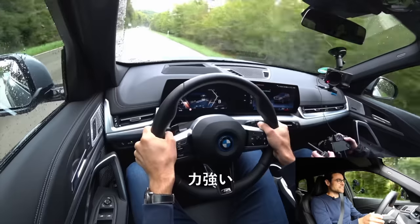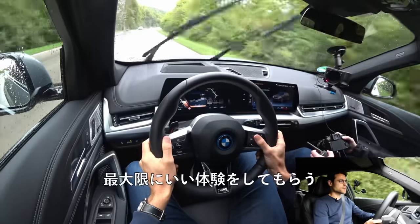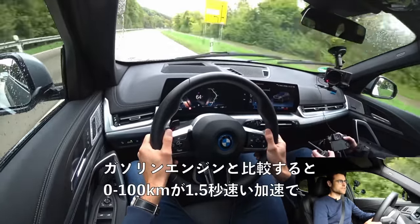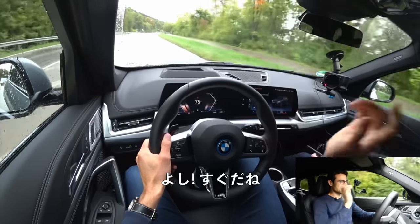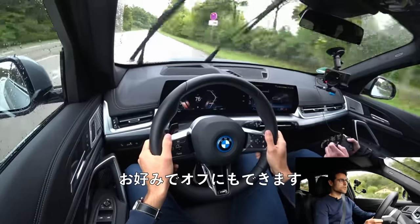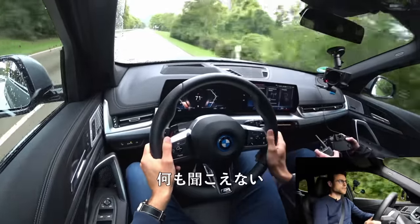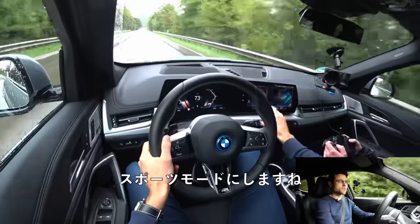That's the acceleration — really strong. The instant torque with this one — 1.5 seconds faster in the acceleration figure compared to the petrol engine. Like 45 to 70 kilometers an hour — flop, that's it, super quick indeed. The iconic sounds are on, and you can turn them off if you like in the driving settings. Without the sounds, there's nothing. And in sport mode, they're even more extreme.